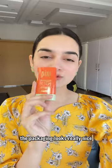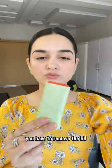Starting with the shade Juicy — it's a beautiful coral shade. The packaging looks really nice. It comes in a sleek block form. You have to remove the lid, rotate from here, and your product will come outside. Now let's apply.